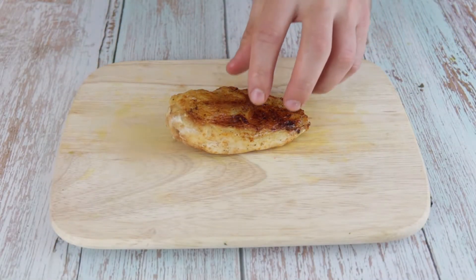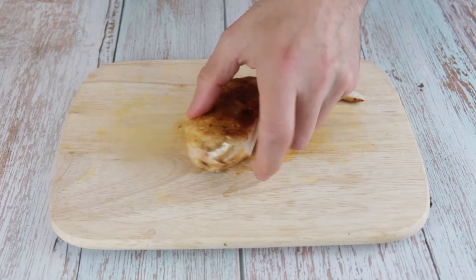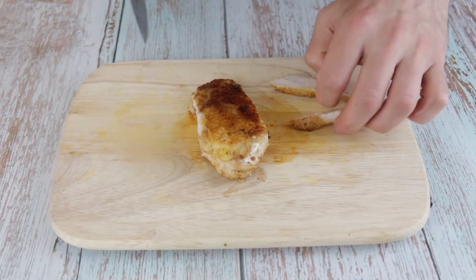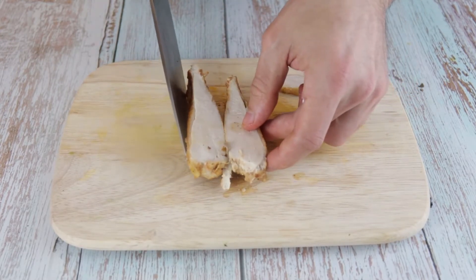Before we plate, let's cut the chicken breast. Start by trimming the sides of the breast to make it more presentable. Don't throw the trimmings — those are for the chef, so feel free to eat them. Trim both sides and cut it in the center. Look how juicy and perfectly cooked it is on the inside.